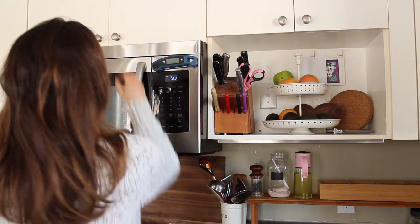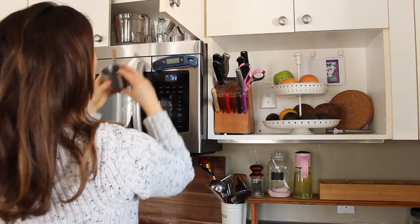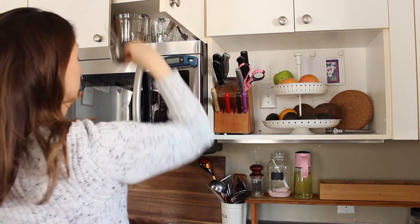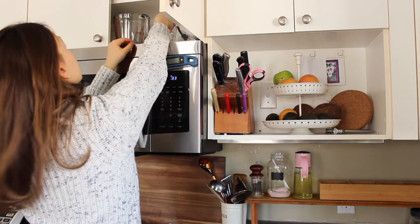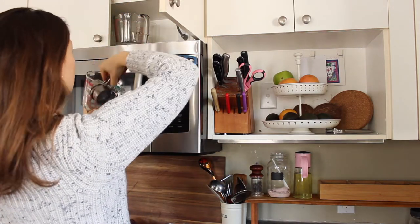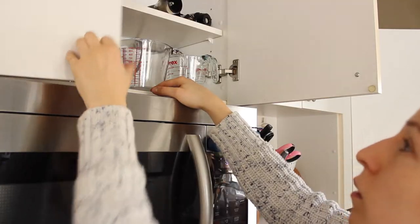One thing I really appreciate about videotaping my little kitchen projects is that I get to see my space from an outsider's perspective, and I find that it inspires me to look for better solutions, to look for more convenient options.